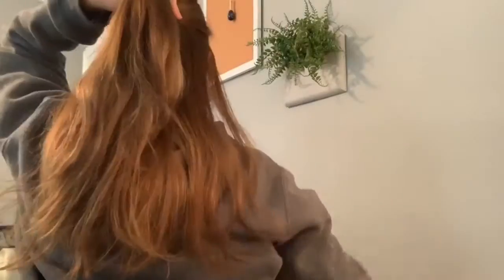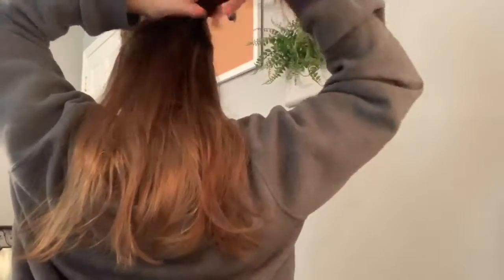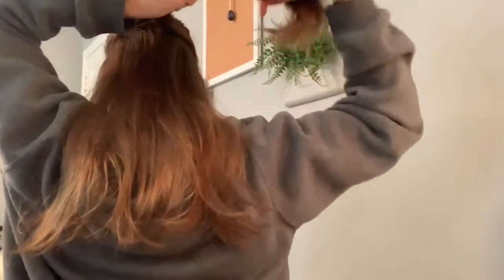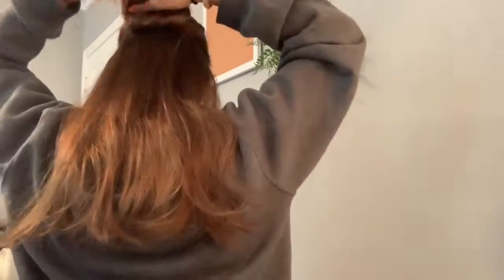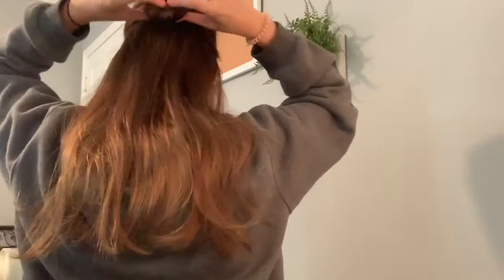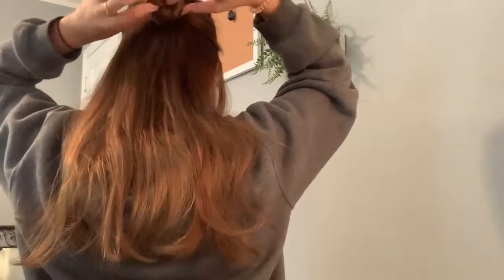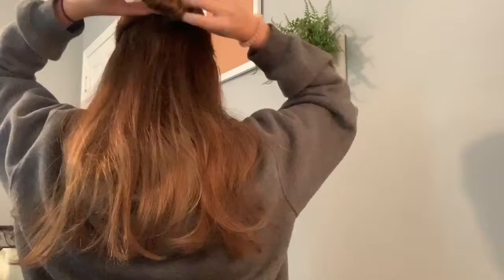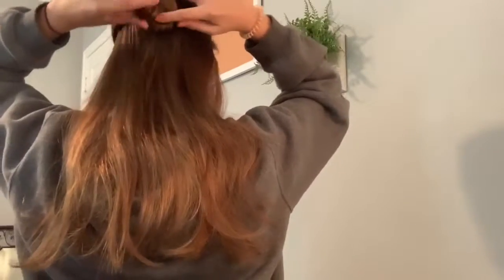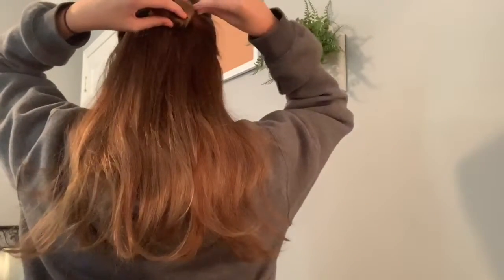The second option is like the first bun I showed you — you take all of the hair and just twist it, wrap it around, and tie it down. You can bobby pin it. I basically just mess it up however I want and then bobby pin it so it's a little bit flatter.